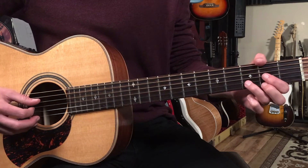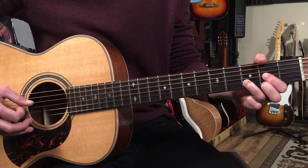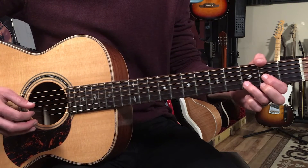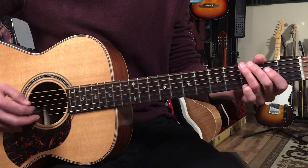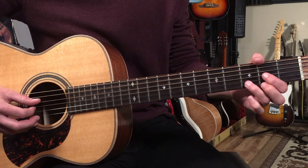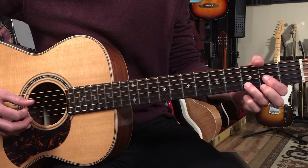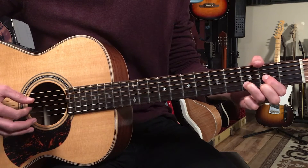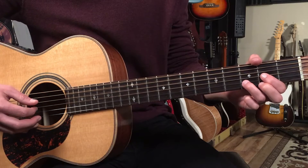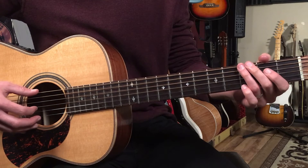Then we're going to switch to the D chord on beat three and play the same exact pattern. The only difference is that instead of playing the sixth string like we did on the G chord, we're going to play the fourth string — that's the D root note. So the strings on the D chord are four, three, one, three.